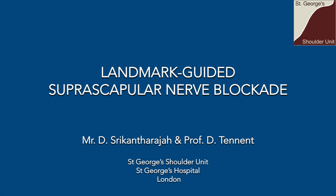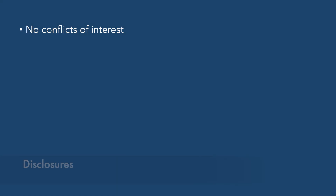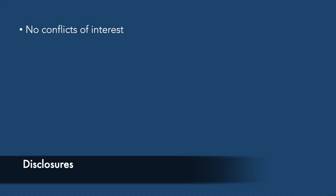Landmark guided suprascapular nerve blockade. There are no relevant conflicts of interest.